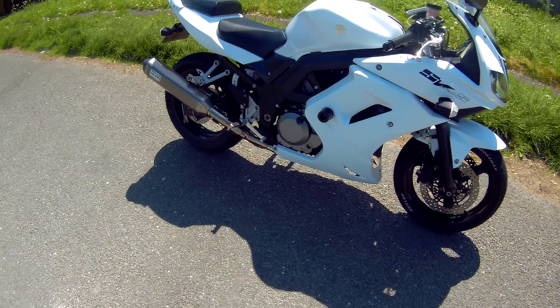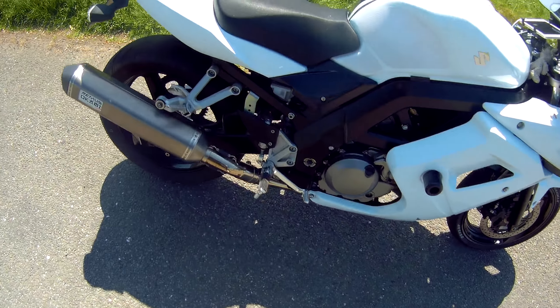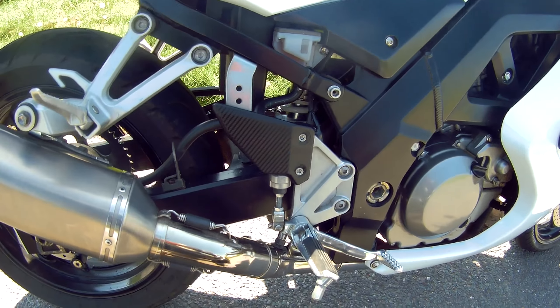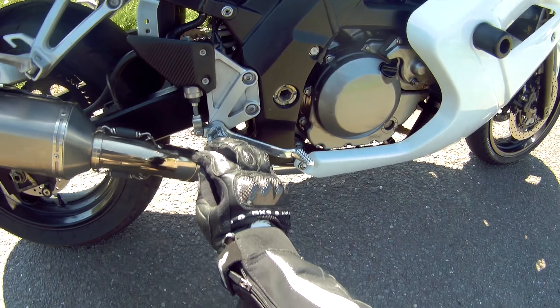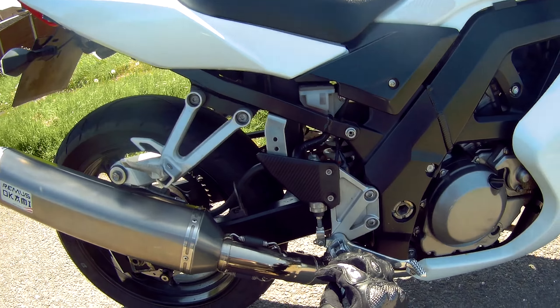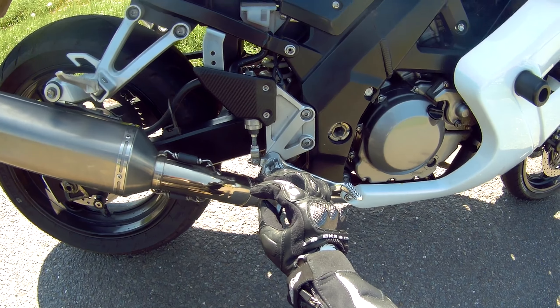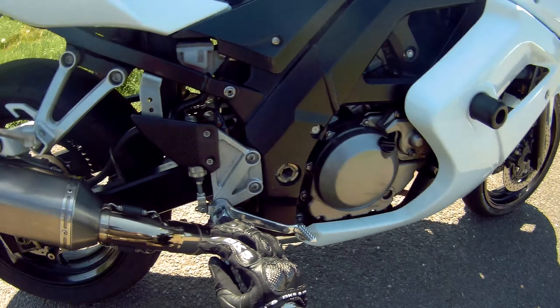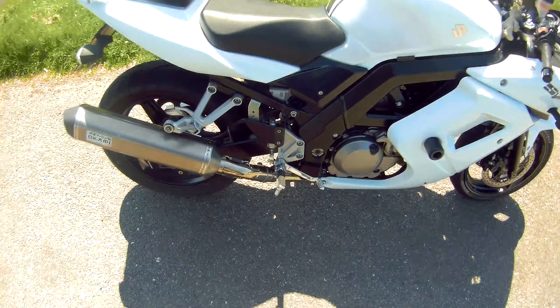They're just basic suspension units. There are lots of people that upgrade these — the shocks, especially the rear one. Mine's just the standard one and it seems good enough for me. If you were heavier than me — I weigh about 76kg, so I'm fairly light — if you were heavier, you could get an upgraded rear shock I guess.